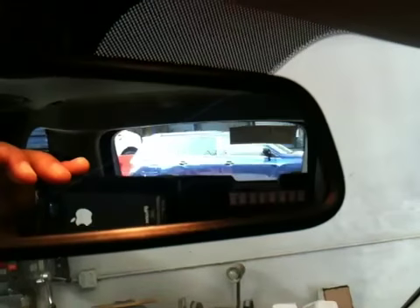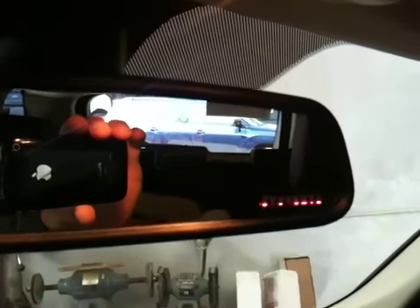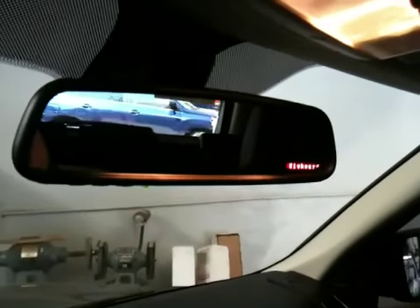Turn it back on — it comes back on. The controller is ahead, it comes back on. You can figure it out. Thank you.